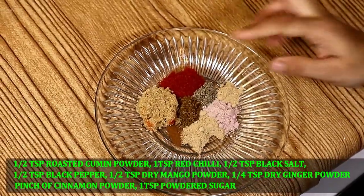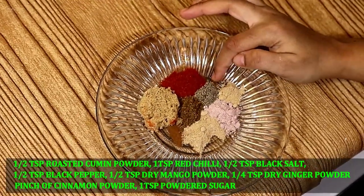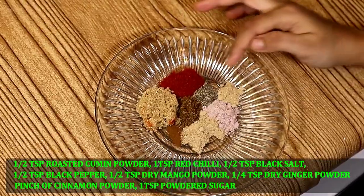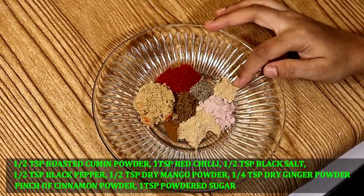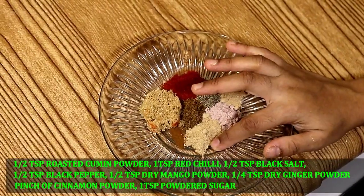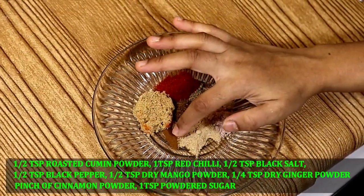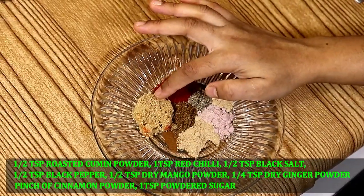This is the spice mix which will go on the soy stick as well as on the Chakli. The details of each ingredient will be listed in the description box below, so check it out for the exact measurements.